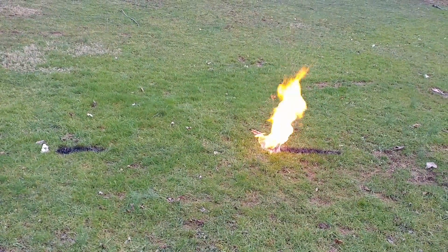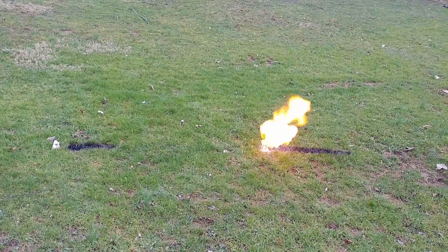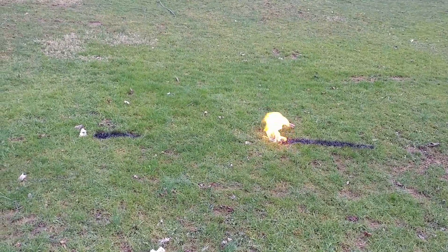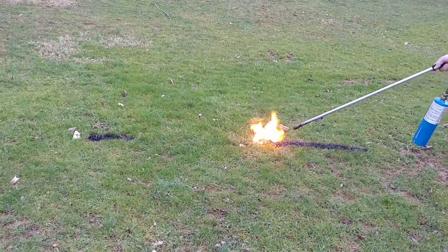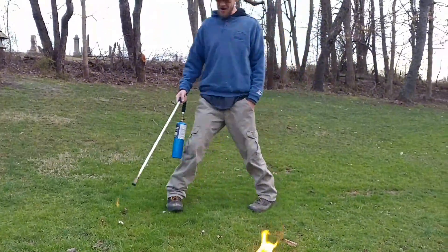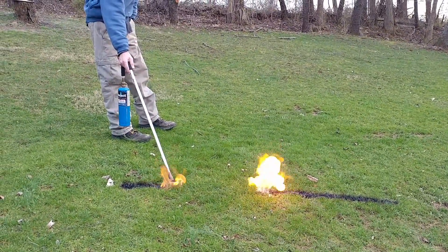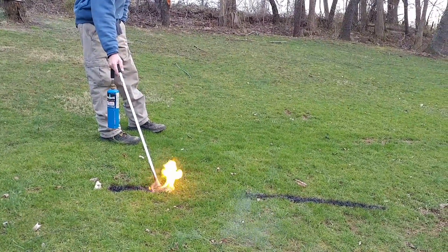I just wanted to stick it out on there and just see what happens. Wow, you can definitely smell it. Come on, it's going. I'm going to make sure it's going to go. Yeah, I thought it would be a little faster than that. It's going quicker on this side. It might have gotten wet because I had it in the grass too long. Yeah, probably.